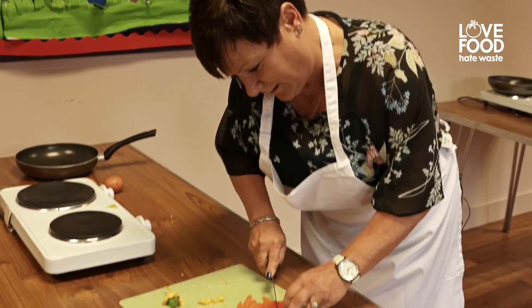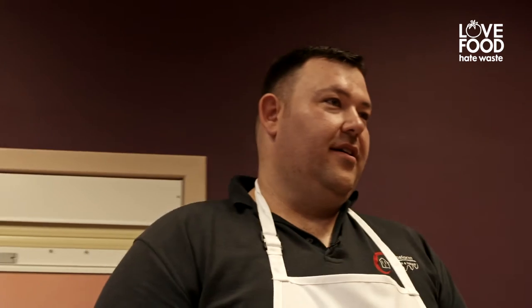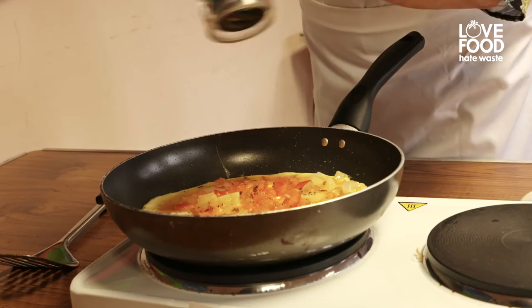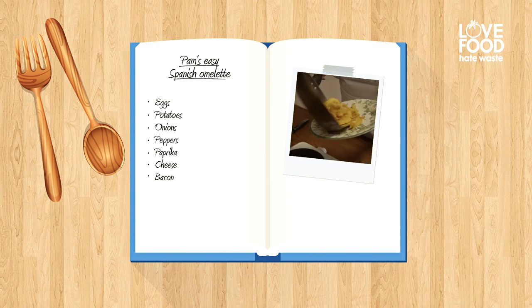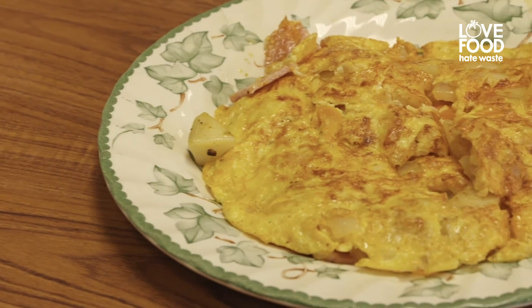I'm slicing up my pepper, I'm going to chop it into small pieces so I can put it into my omelette. In my pan I have some potatoes, some peppers, onions, a bit of paprika and my egg.